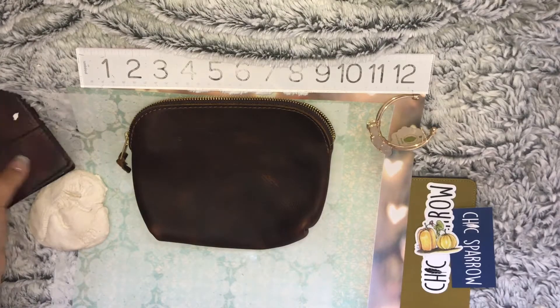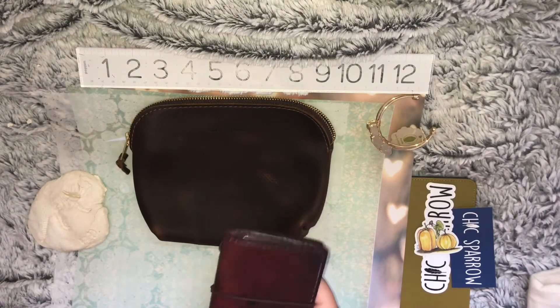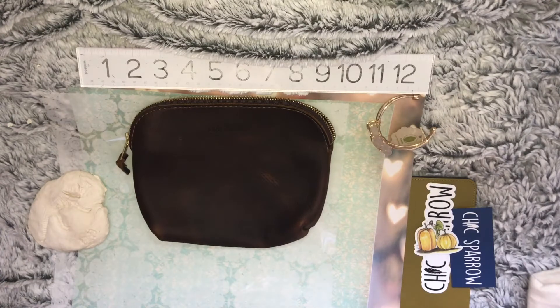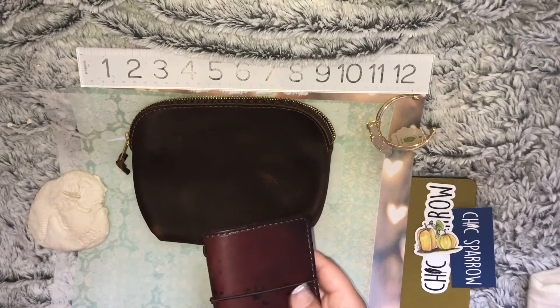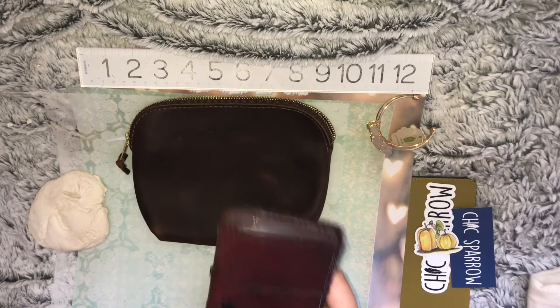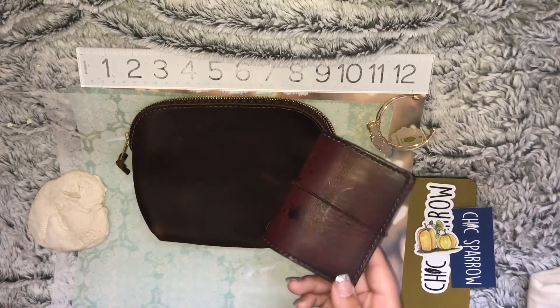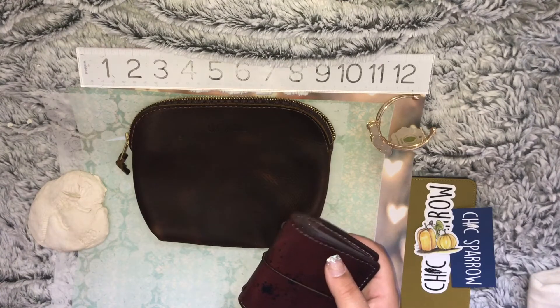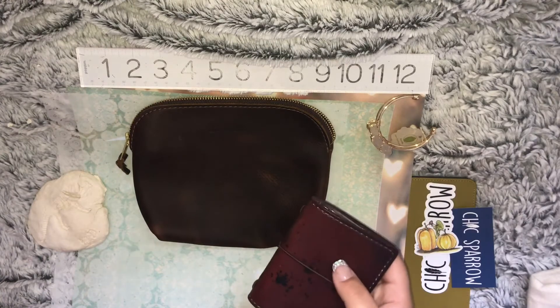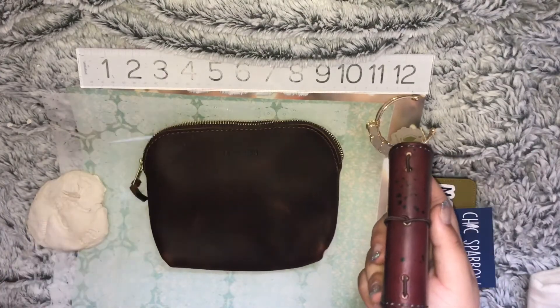I got the pouch because I want to be able to hold tiny essentials. Sometimes when I go out I just want to take a couple of lady products, my phone, my keys, and my wallet. I never wear pants — I always wear leggings or I'm in a dress — so sometimes I just want to grab my little pouch and go, like if I have a date night. So that is what this pouch is for, and let's see if it gets its intended use.